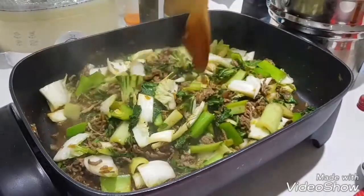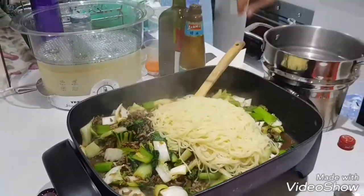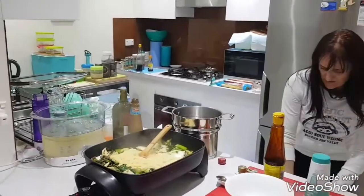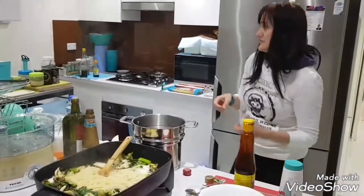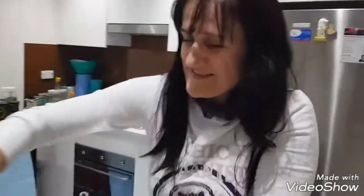Okay, next step. We will add pasta — just like that. It's really cooked. We have to mix the pasta in once we find everything.